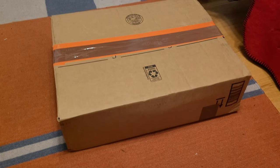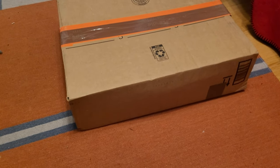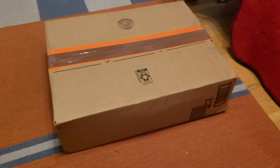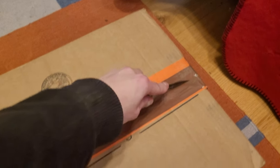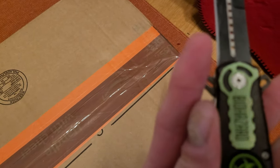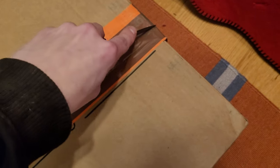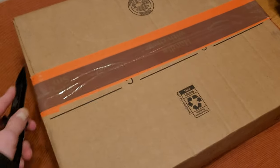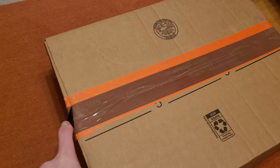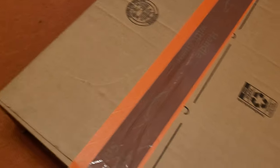Hey everybody, it's time for a different type of unboxing today. This might be a shorter video — at least I'm going to try to make it a shorter video. And I'm not on the tripod either, so I was just pushing against the sharpened part of the knife and almost sliced my finger open. This is probably not a good thing to do one-handed.